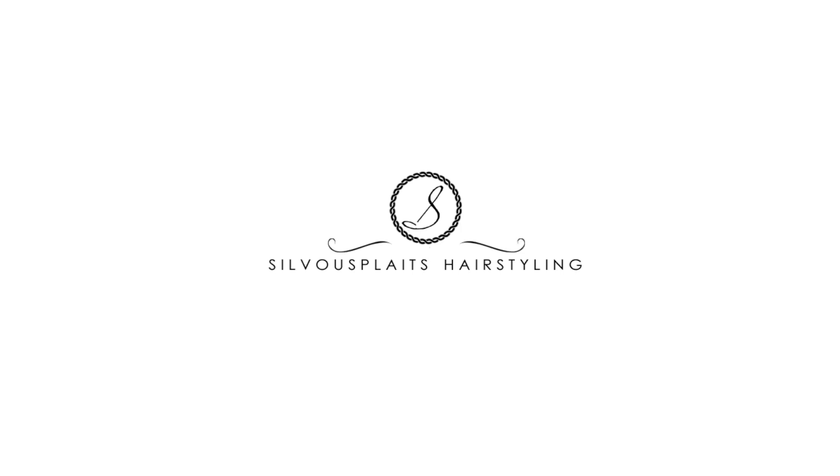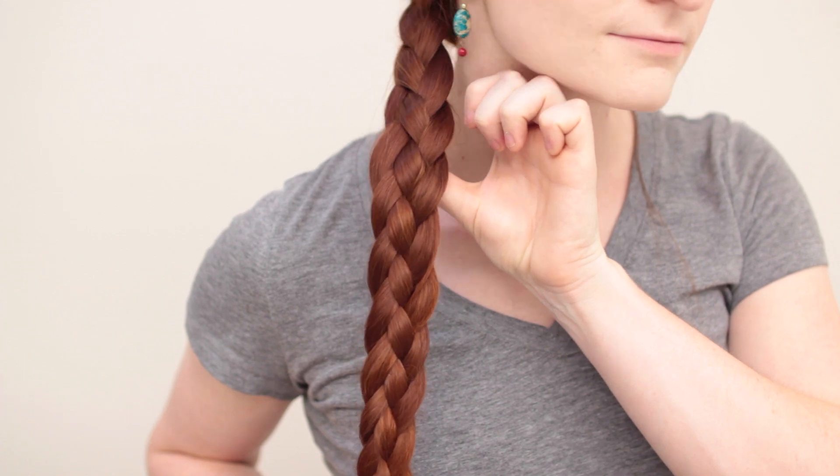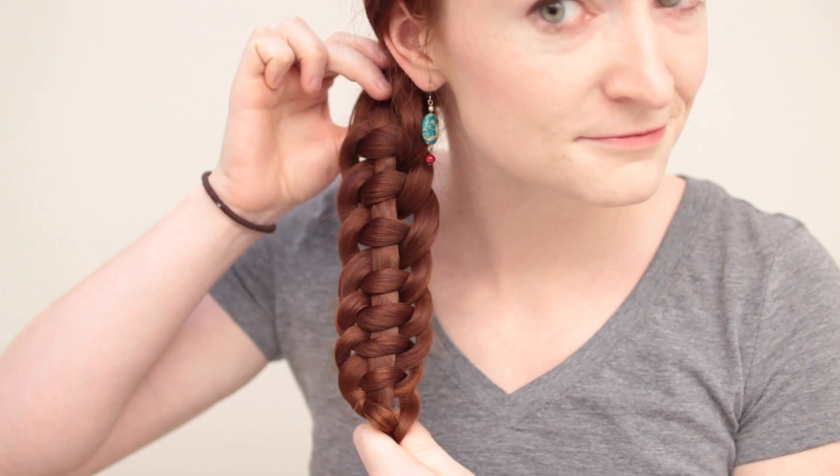The four-strand braid is the focus of today's quick tutorial. If you want to step up your braiding game and do something a little more complicated than three strands, the four-strand braid is a unique look. There are actually four popular ways of doing a four-strand braid, so you can pick your favorite.